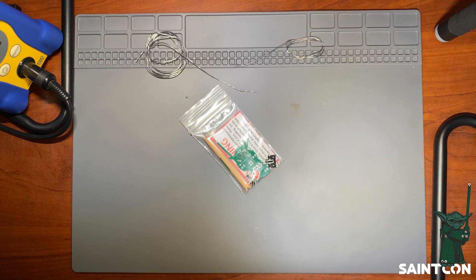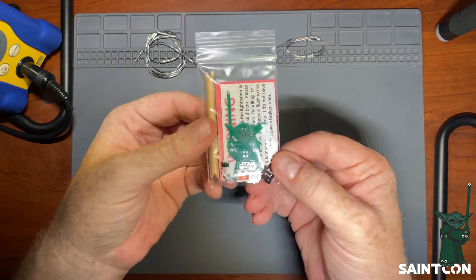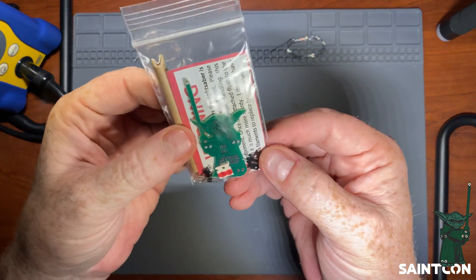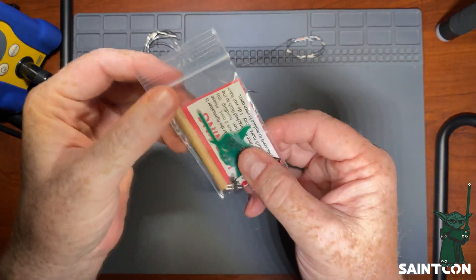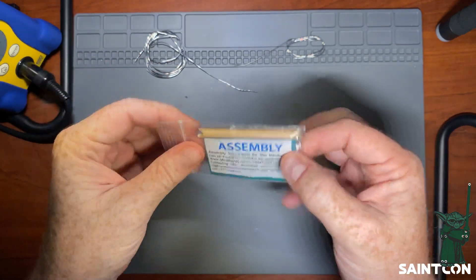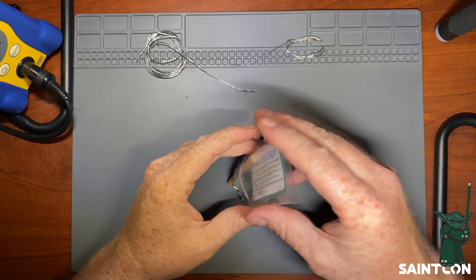Welcome to the tutorial for the Yoda mini badge. This is the Yoda mini badge — one I've created. If you're lucky enough to get your hands on one, it's probably one of the coolest badges you'll see at SaintCon. We're going to go through the assembly process, so let's get started and get everything out of the bag.